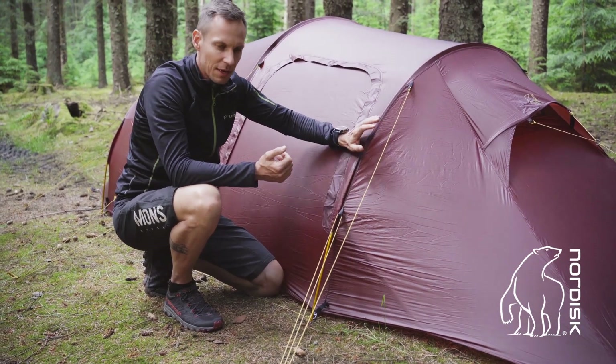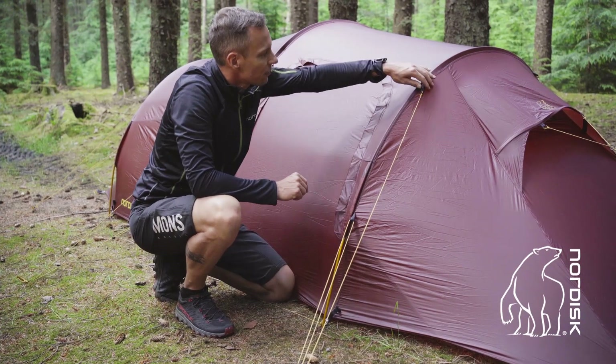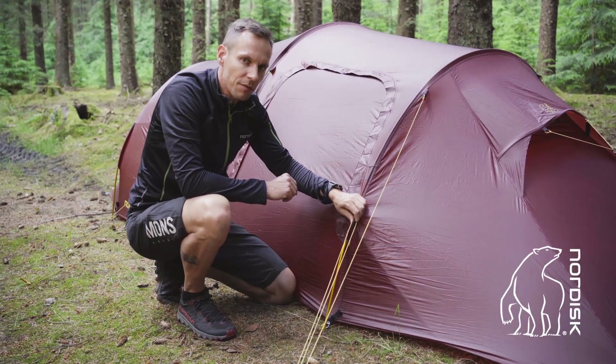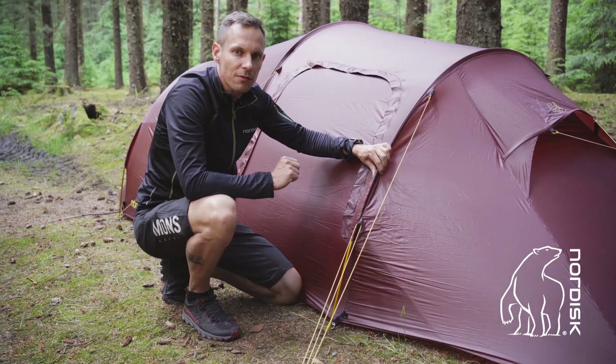To help your tent stand the best way in the wind, you have your guy lines. You attach them to the ground and tighten them. Don't over-tighten them, because that will open up the stitchings and put too much pressure on the tent if the wind comes — it needs a little bit of flexibility. Then you can go out and tighten them again if necessary.